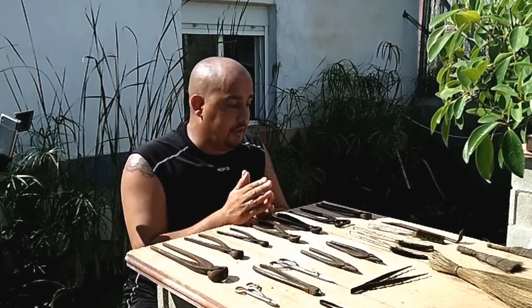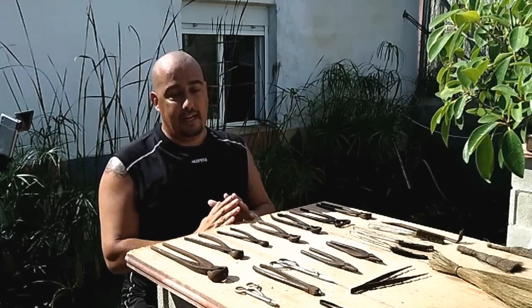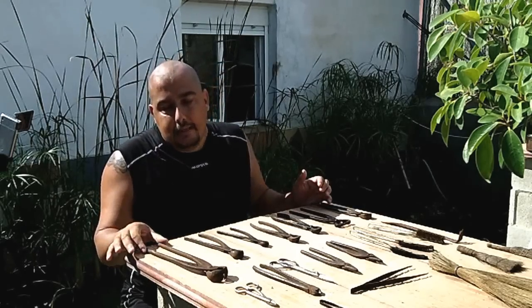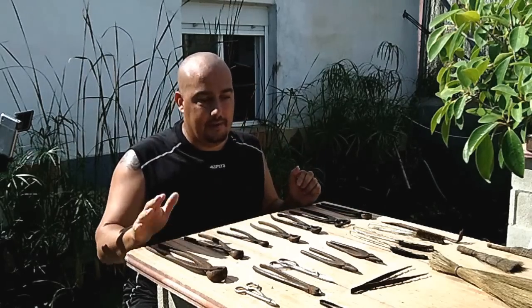These are tools that have many years already, they are very well-used, and they are kept in a place where the temperature is very high. So, with the years, the older ones are going to oxidize a little bit — and this one is the most oxidized, the ugliest one.